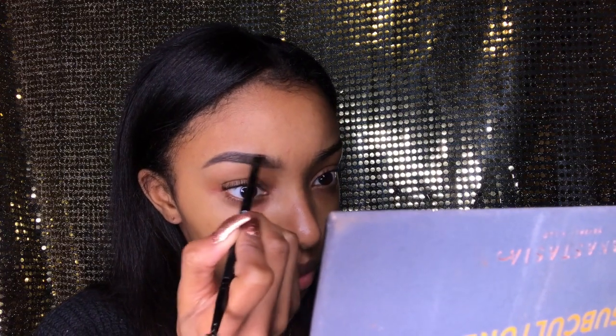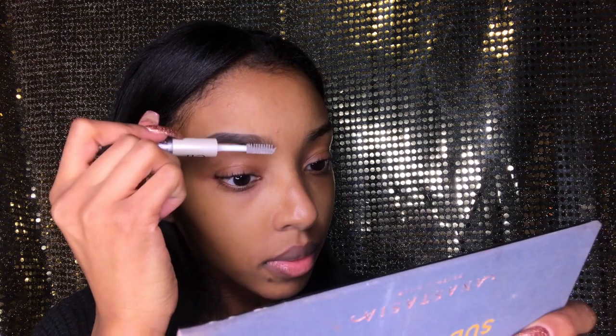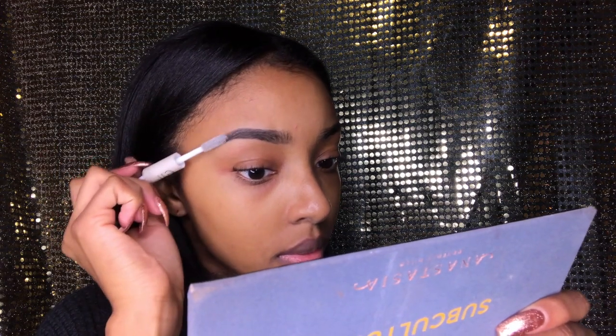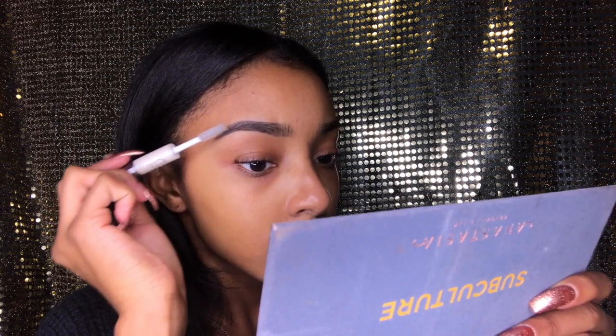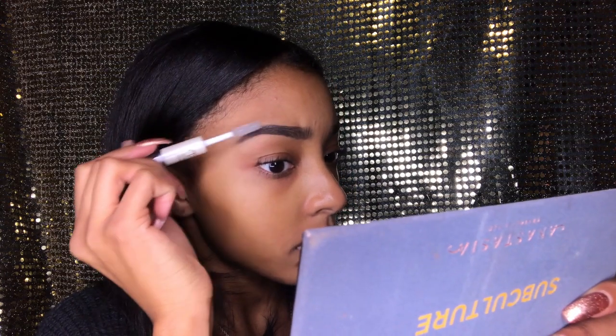When I do my brows I've got to make sure they're perfect, so it kind of takes me a while. But now I'm finally done and I'm just going to use that clear gel again to set it. Using it at the beginning and at the end makes it stay so much more neat.